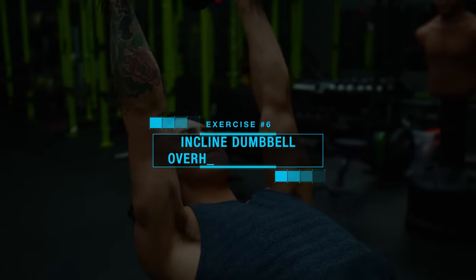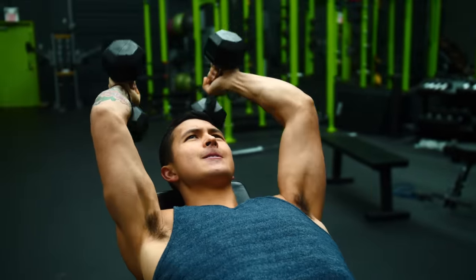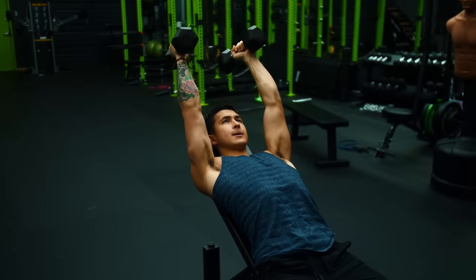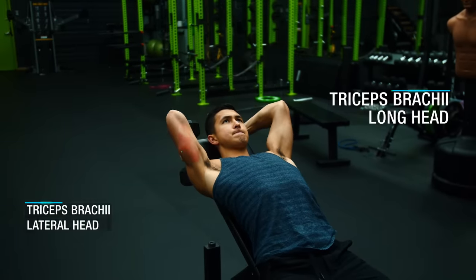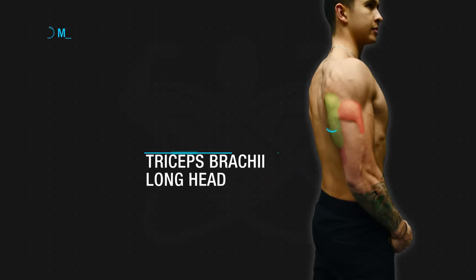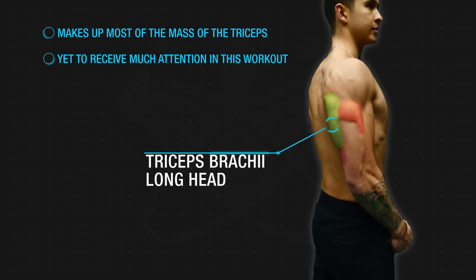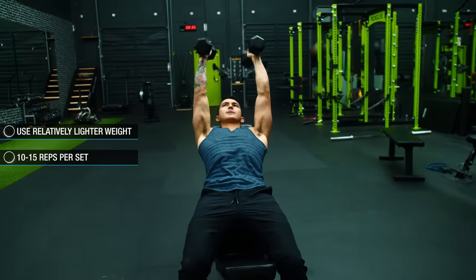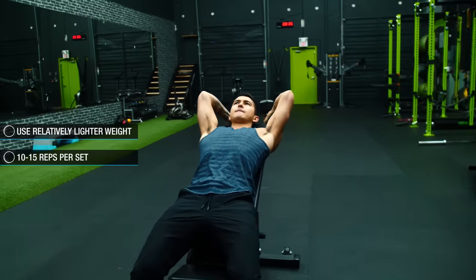Lastly, we're going to move on to incline dumbbell overhead extensions to target the triceps — more specifically, the long head of the triceps. Given the added shoulder flexion of this exercise, we'll be able to effectively emphasize the long head, which is responsible for most of the mass of your triceps and has yet to receive much attention from our previous pushing exercises compared to the other triceps heads. For these, we'll use relatively lighter weight and a higher rep range of 10-15 reps, as this is generally just easier on the elbows.